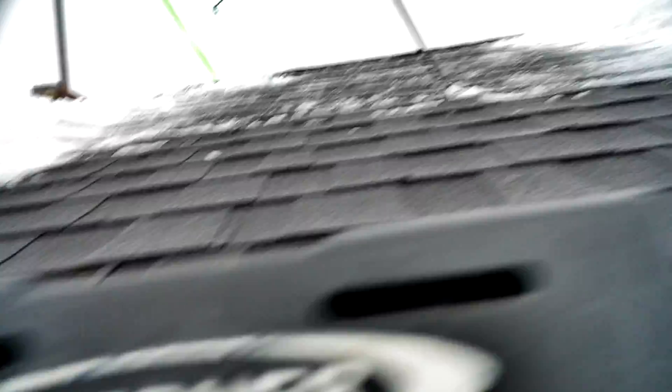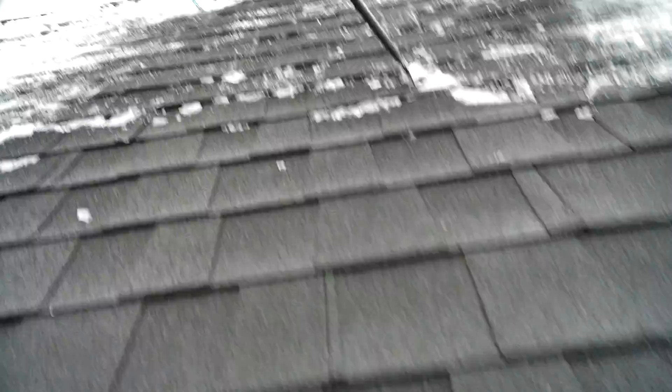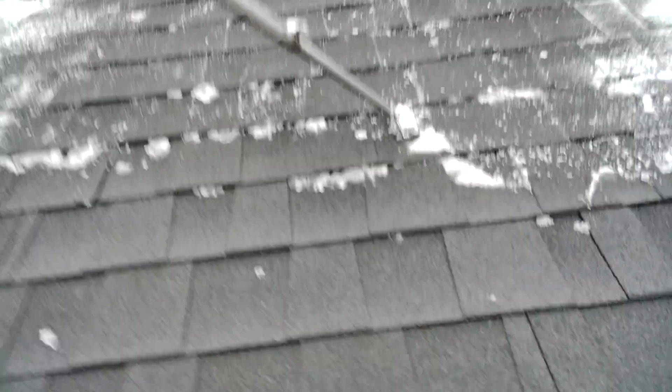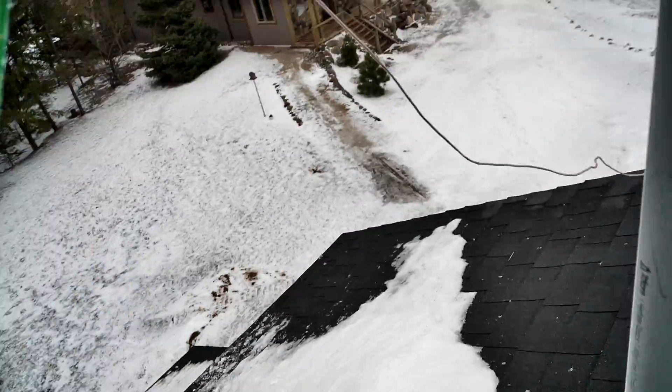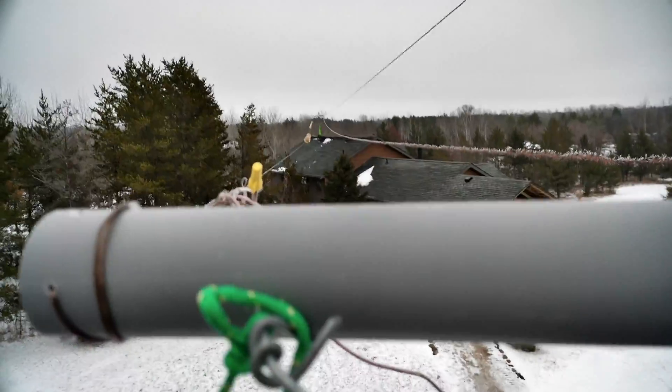We had a little bit warmer day today, so we had it melted off, swept off and melted a little bit. Got to climb up here - a little icy. Got to be careful of these sloped roofs. Now we're up here.